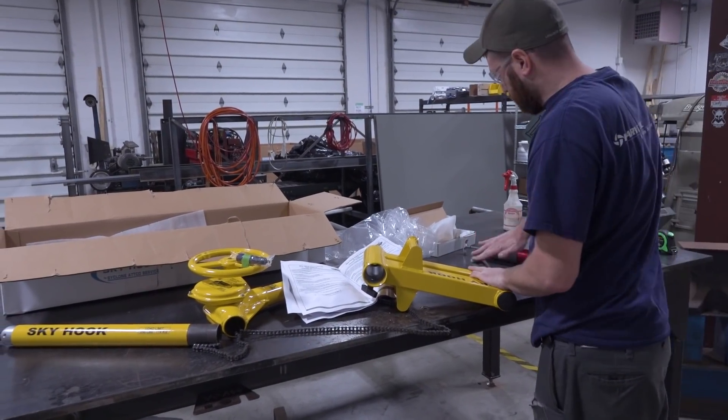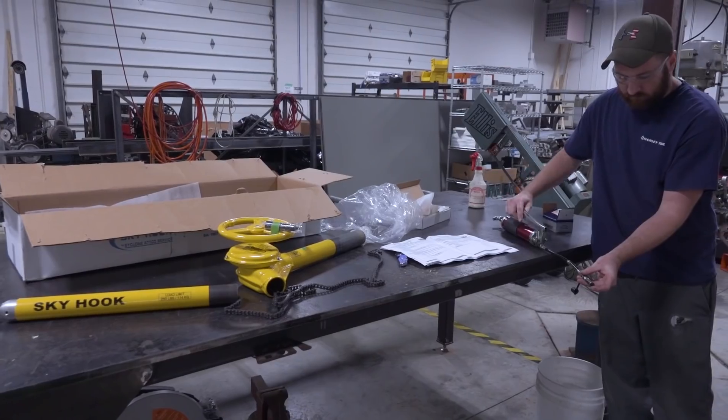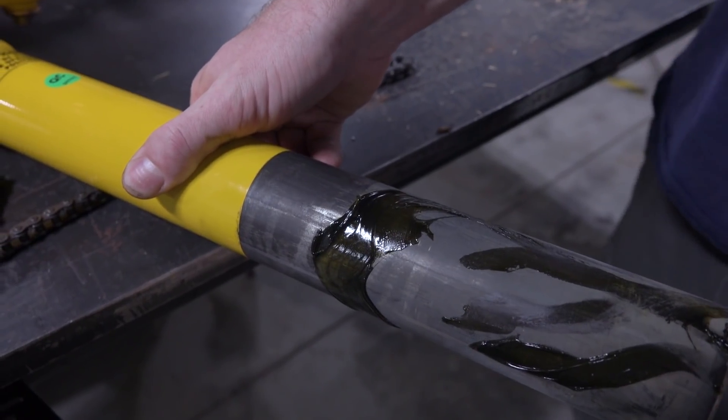We ordered it, and it took about 10 days to show up. It's largely assembled — there wasn't that much work to do. After installing the grease, installing the chain, and sliding things in, we were up and ready to test it out.